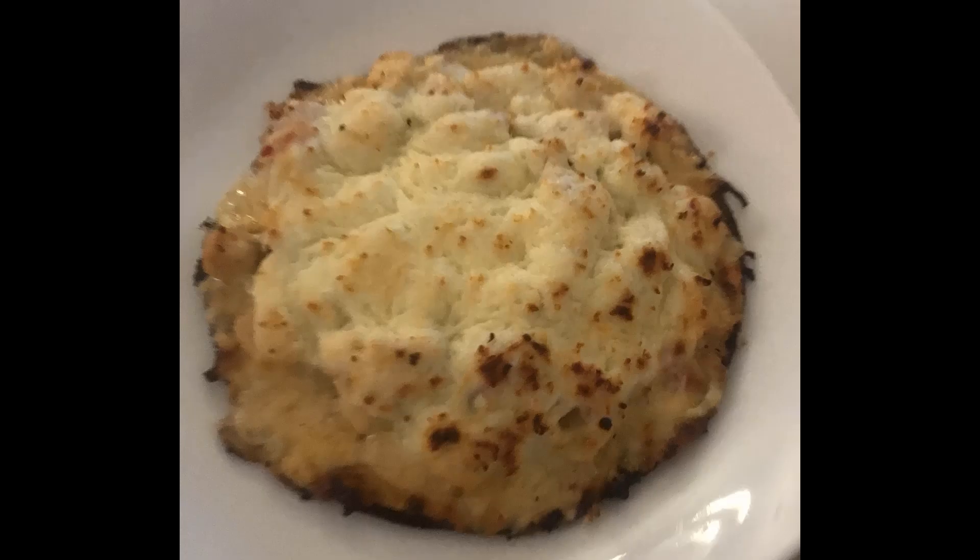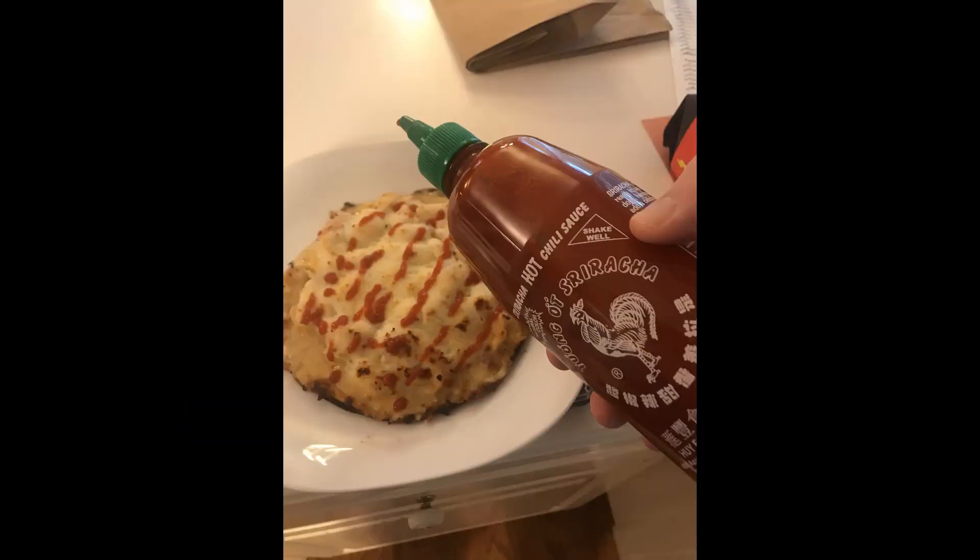Once it's done, take it out and let it sit for a little bit, maybe two or three minutes. Take a spatula — the problem is it's going to be kind of soft and will easily rip apart. So take a spatula, make sure it's loose on the cookie sheet, and then drop it onto your plate for serving. Slide it off the side gently. The other thing that really makes it pop is adding a bunch of sriracha. I like things spicy, so I put a bunch on there. Now you're ready to serve and it's delicious.